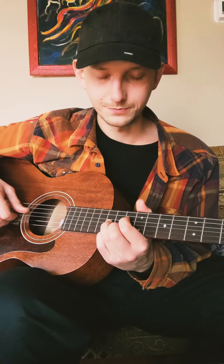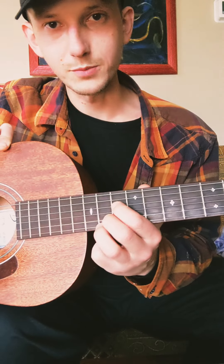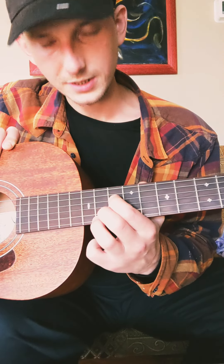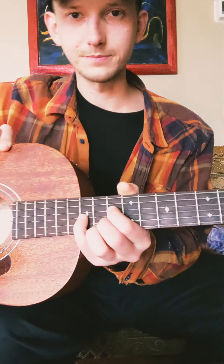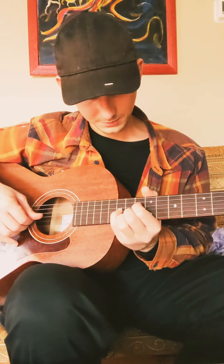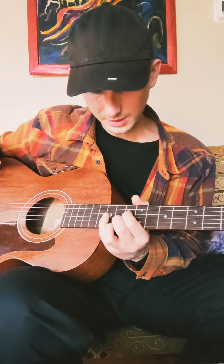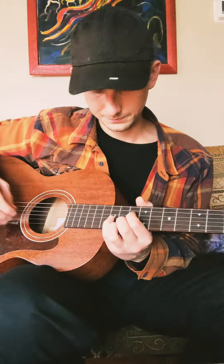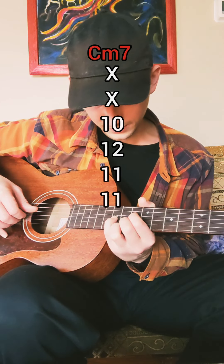From a C7, we're going to go into C minor 7. To do that, we're going to flat the 3rd. Fingering-wise, we're going to switch — you have your middle finger and your ring finger on the 1st and 2nd string at the 11th fret. This finger is always staying on the root. Then pop your pinky up on that 3rd string, 12th fret. You can also bar those first two strings there, but I just play it with all four fingers. So now we are 1, flat 3, 5, flat 7. Our fingering goes 10, 12, 11, 11.